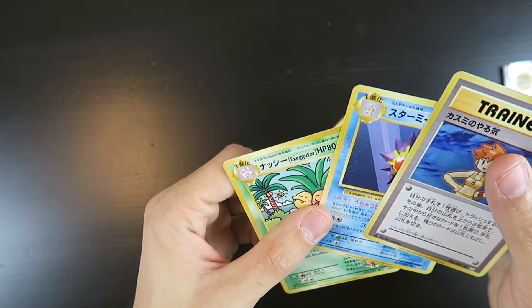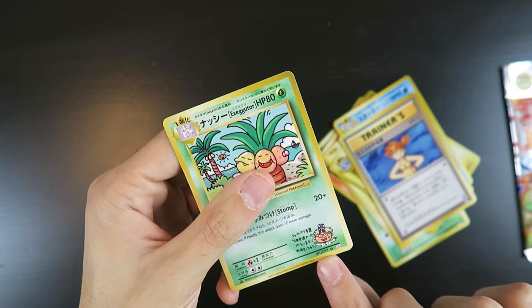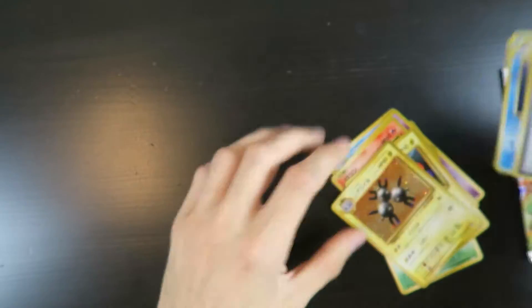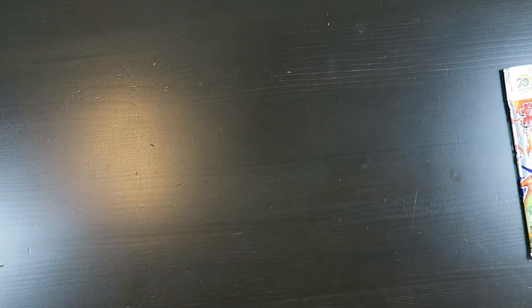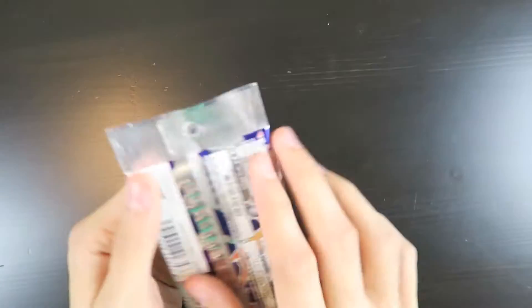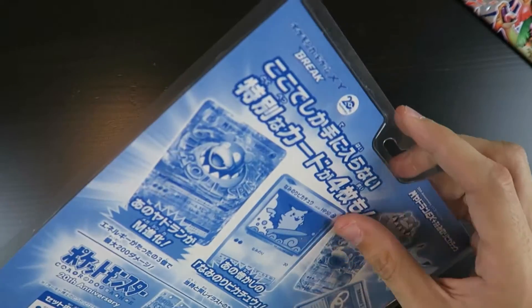I see that this one goes past — it says 101 out of 87. So I guess I will have to pull three from the front and put them in the back, just so that we get the rare last. I got the Holographic Magneton in this one. Let's see what's in the other one — actually, let's save it.